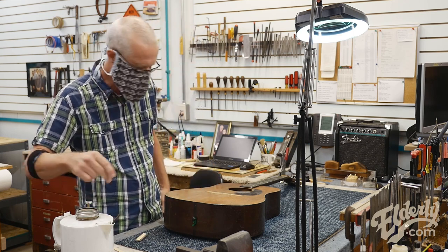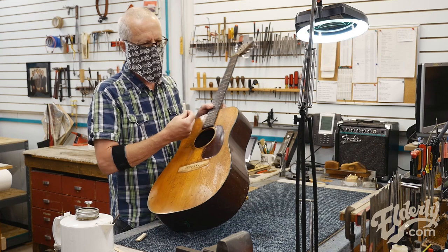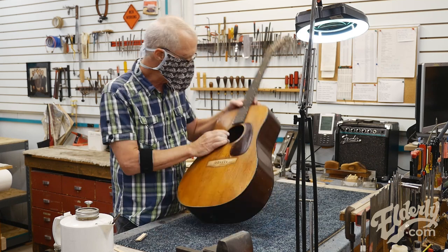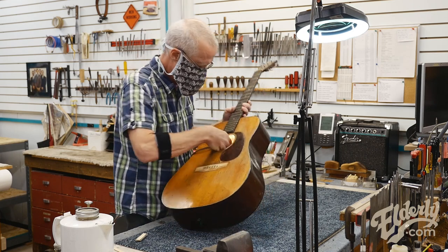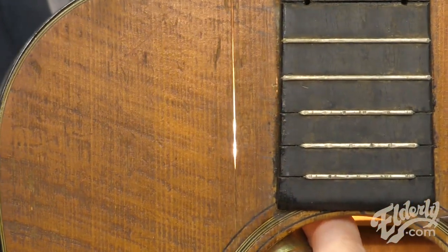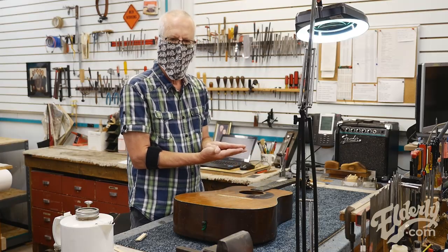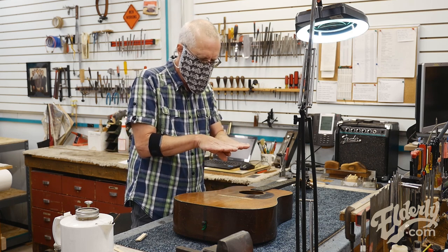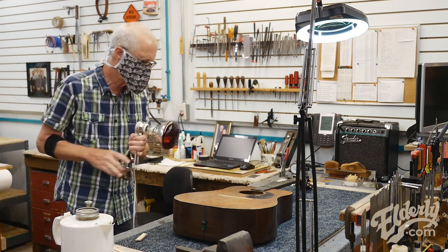To glue that together, I'm going to use hide glue, which I've got warming up in my double boiler here. That will hydrate the crack and swell the wood and bring the crack a little closer together, which is what I'm looking for. It's certainly a little hard to see right here, but I can also put a light inside the guitar — so it's definitely an open crack there. I want to cleat that crack to reinforce it across the crack and do what I can to close it up.